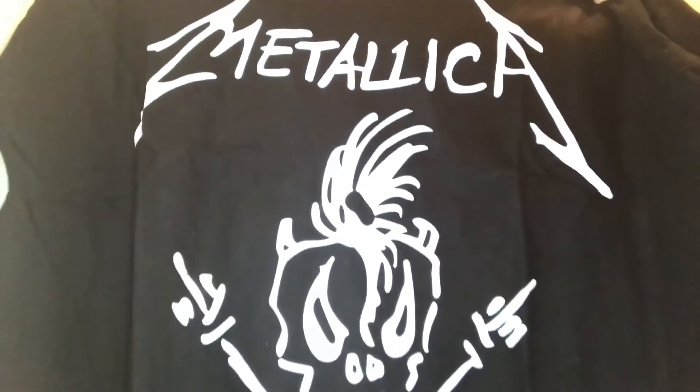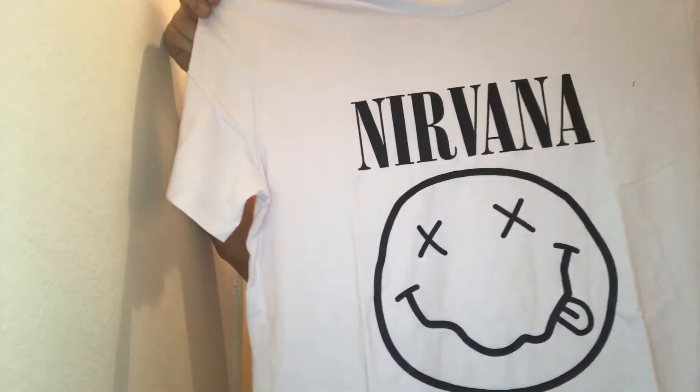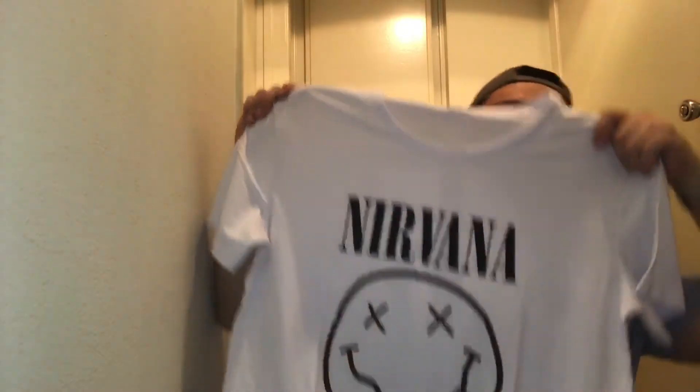Next we have a white one — okay, so I got the Nirvana shirt. This is a size double XL. As you can see guys, the print is really really good too. You couldn't tell it's fake. But the size — good thing I ordered double XL, because this size really looks like large or XL.